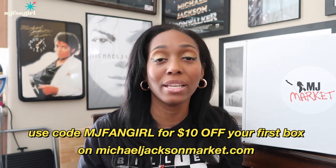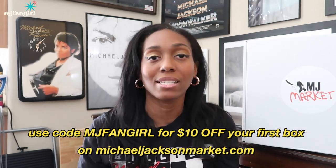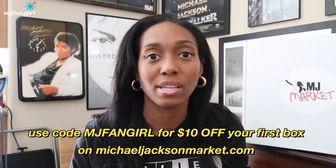Alright you guys, so if you don't know about MJ Market, Michael Jackson Market is actually a one-stop shop for all Michael Jackson fans to get merchandise, rare items, collectibles — you name it, they have it. This store sources from different countries all around the world and they're able to get you the best Michael Jackson collectibles at a pretty reasonable price. They also have a subscription box, which I'm really excited to talk to you guys about. I have reviewed this two times in the past, and this is my third box. In the past when I opened my boxes, they had no theme. This theme is Captain EO. Without further ado, let's just get into this box and see what's inside.